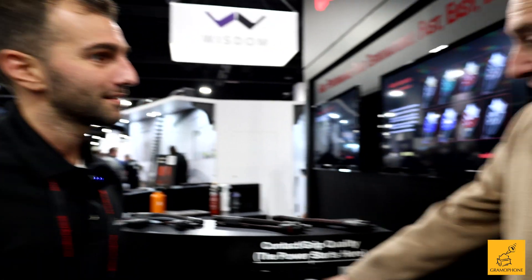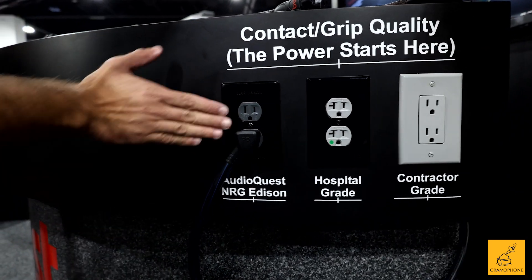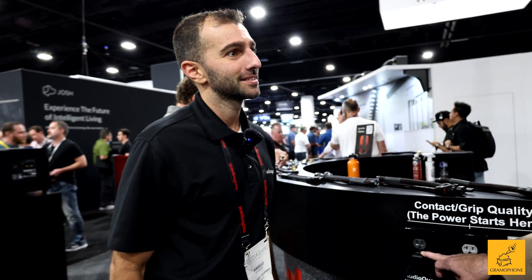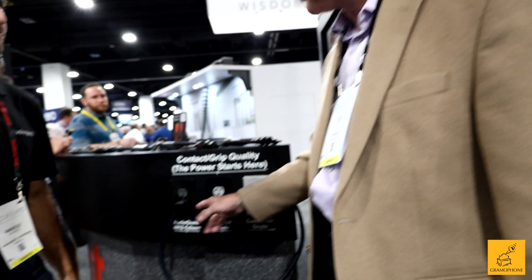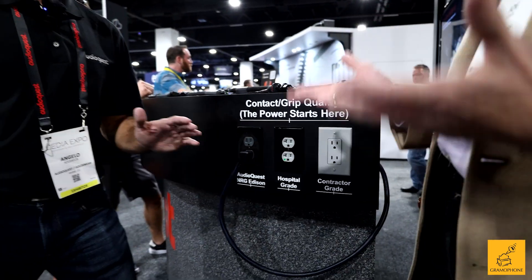So just to be clear, it's both the build quality and how tight and secure the grip is. Absolutely — the build quality within the outlet along with this incredible grip helps create a pretty awesome foundation for our clients' entertainment setup at home. And this one retails for about $199, so you can't go wrong with that. There's nothing wrong with adding a new pair of $30,000 speakers, but most folks can't do that — a lot of folks could add this to their system and get benefits on all the different sources they're using.